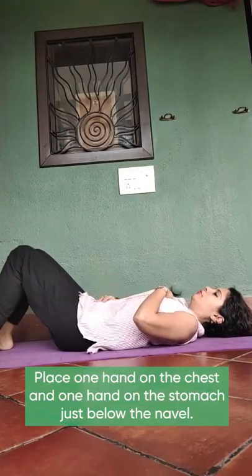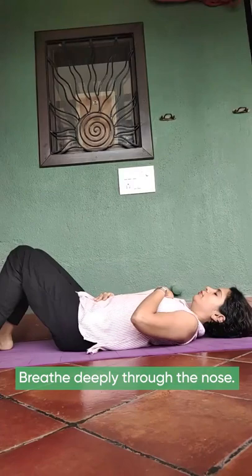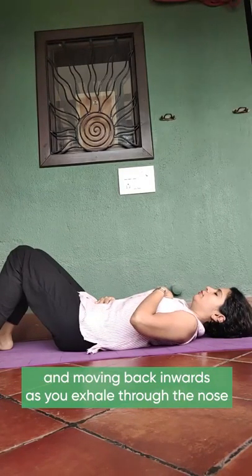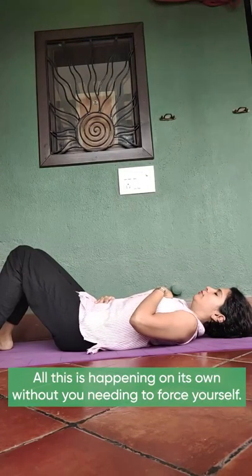One hand on the chest and one hand on the stomach just below the navel. Breathe deeply through the nose. You will find your stomach moving outwards as you inhale and moving back inwards as you exhale through the nose. All this is happening on its own without you needing to force yourself. You will get a hang of it in a few rounds.